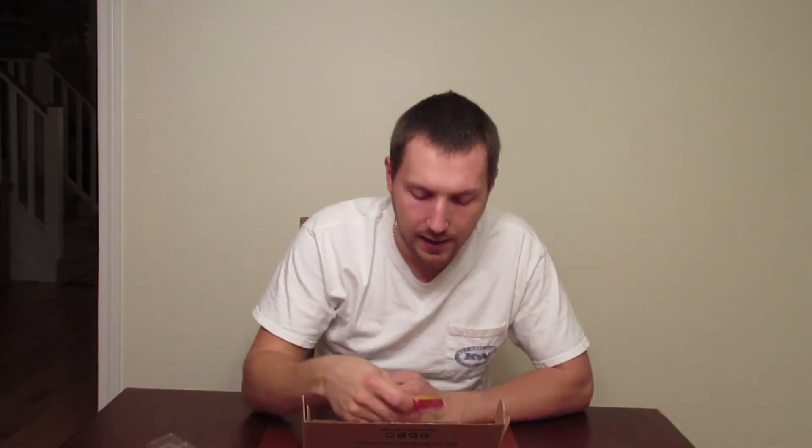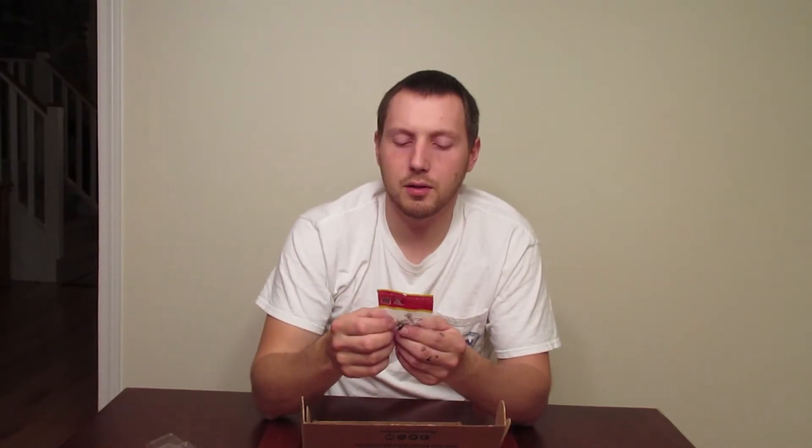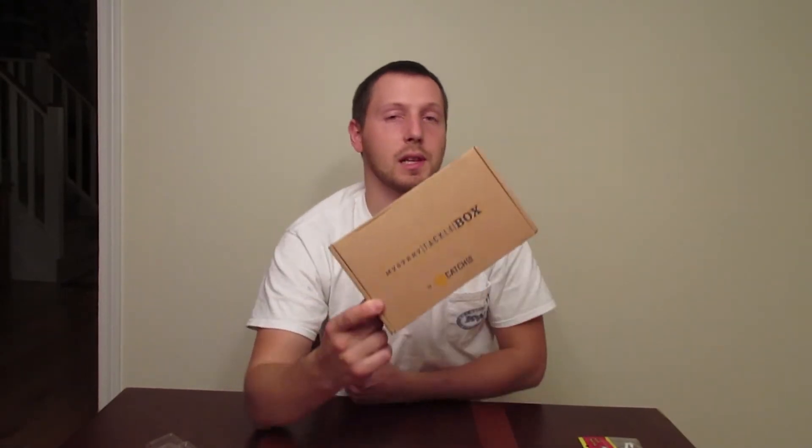Alright, and then the last bait — these are just jig heads, and there's nothing in the box that you can put on the jig heads, and they're actually pretty big. It looks like something I've used for a grub for bass. We'll go to the fishing right now and see if we can get a slam on these.